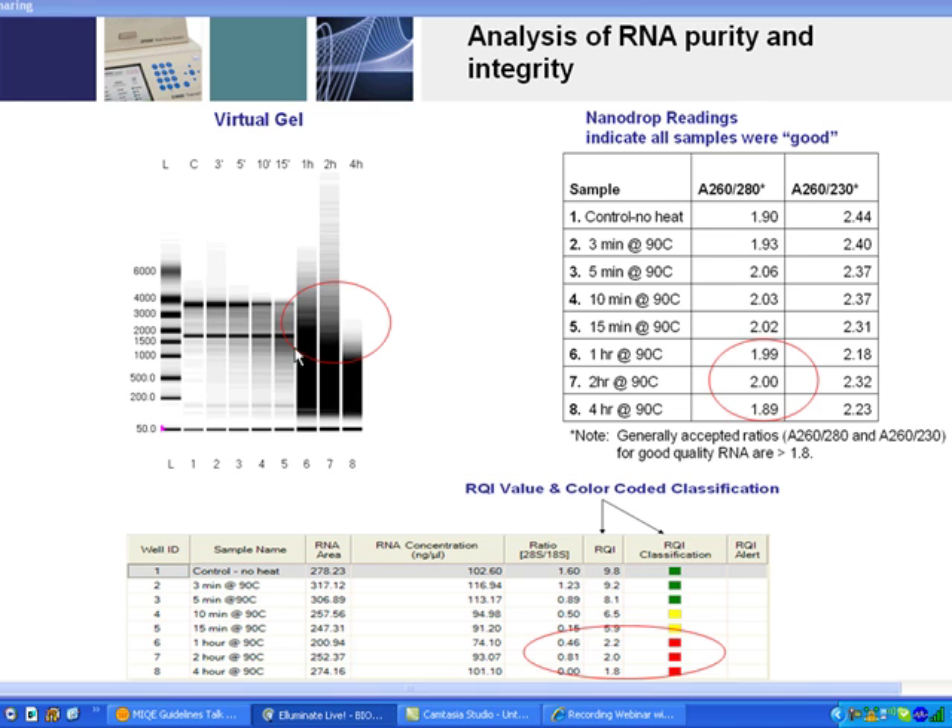However, if you look at the virtual gel image from an Experion system, which measures RNA quality — you can also use a denaturing agarose gel — you look for the 28S and 18S bands. The 28S band should be at least equivalent to the 18S band for tissue samples, and greater than the 18S band for cell extractions. As RNA degrades, the 28S band gradually decreases until it disappears, while the 18S band persists a little longer until you get massive degradation.